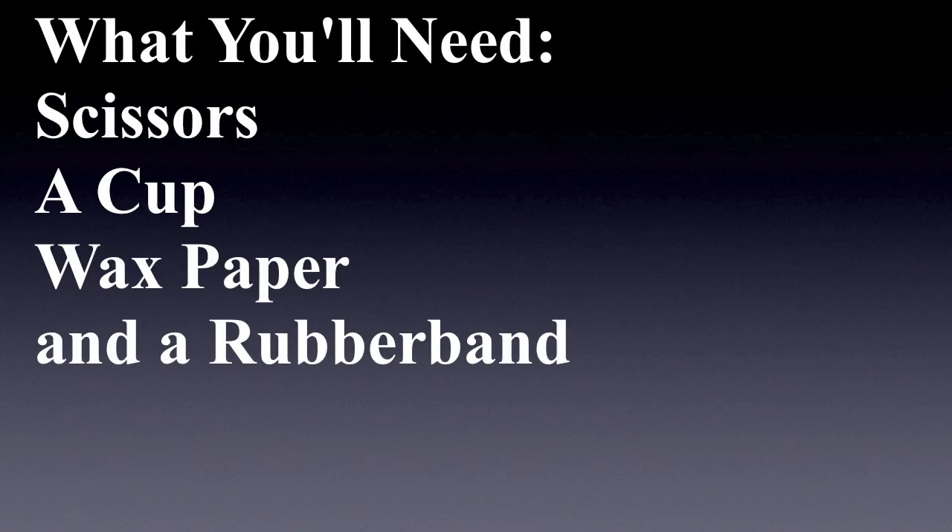Hey guys, I'm going to make a pinhole projector. You will need scissors, a cup, some wax paper, and a rubber band to make your pinhole projector.